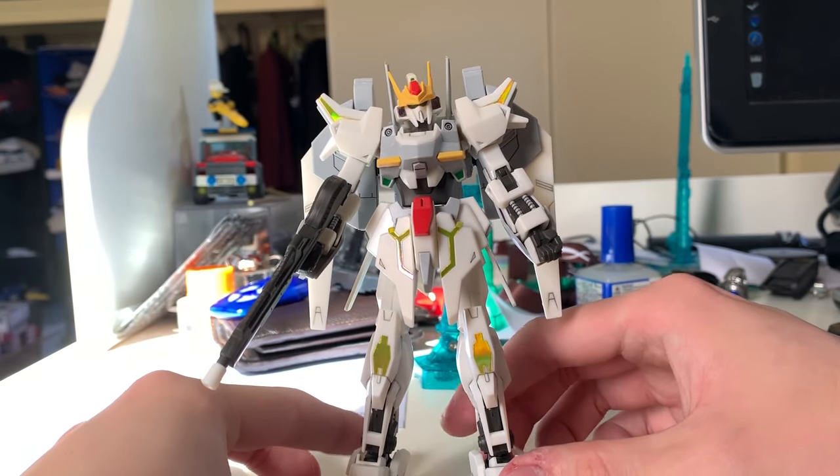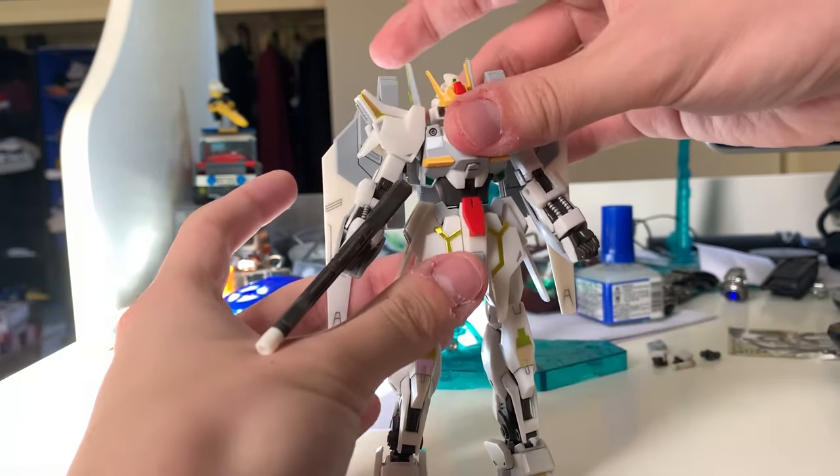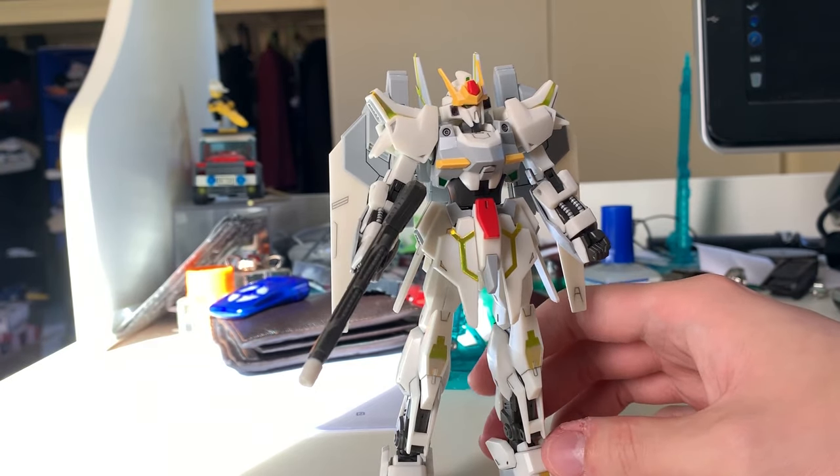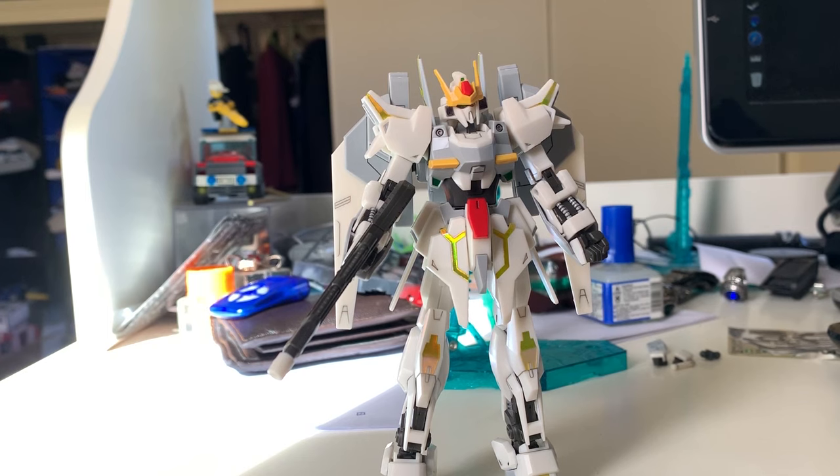Welcome back to the review of the Lunar Gazer Gundam. This is the finished product. Before we move on to the details, let's just take a moment to appreciate how good it looks. It combines the design of the Hyakushiki with the Stargazer design, which I personally think is one of the coolest designs of all the Gundams. Unfortunately I don't have a Stargazer in my collection, so I can't show you what it looks like with the actual effects on it. Very sorry about that.